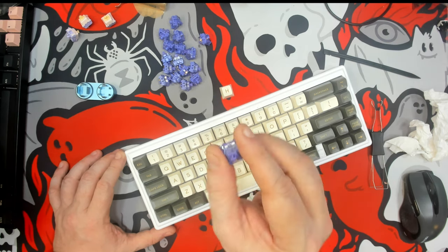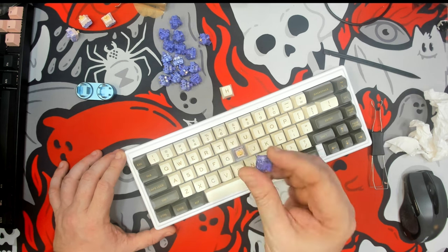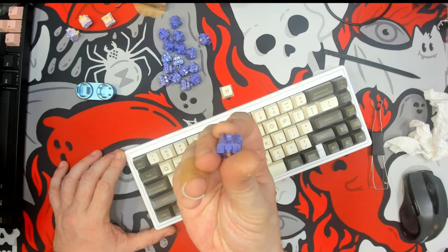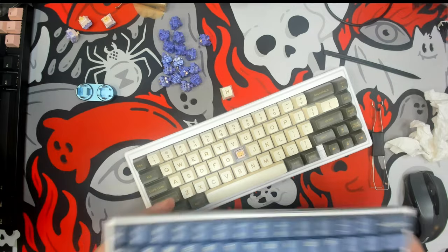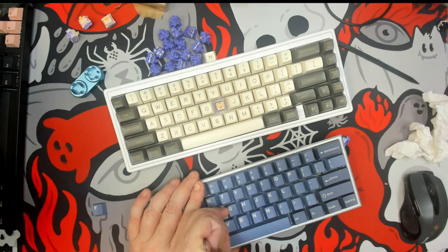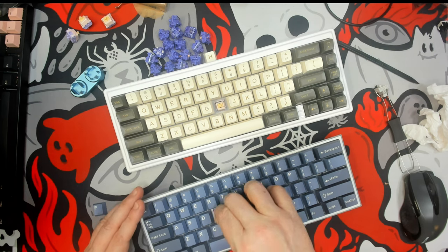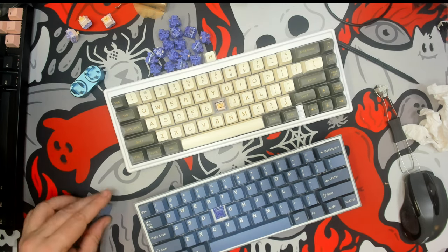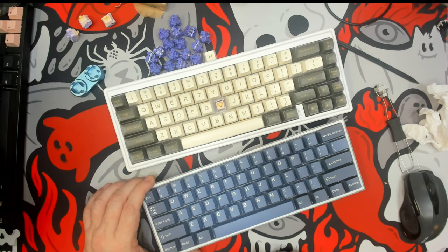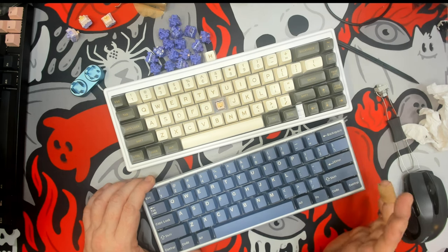If you're looking for a new switch and enjoy heavy tactiles, this CIY is going to deliver that. Because it has the skinnier pins, it will work in older Otemu-style hot swap sockets like this Red Dragon. As you can see, the pins on both sides are the same width, so they'll fit right in and work with not only newer 3 and 5 pin hot swap compatibles, but also any Otemu or Mil-Max style boards.